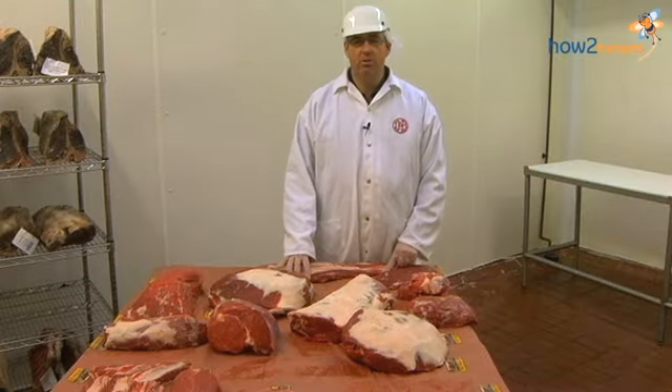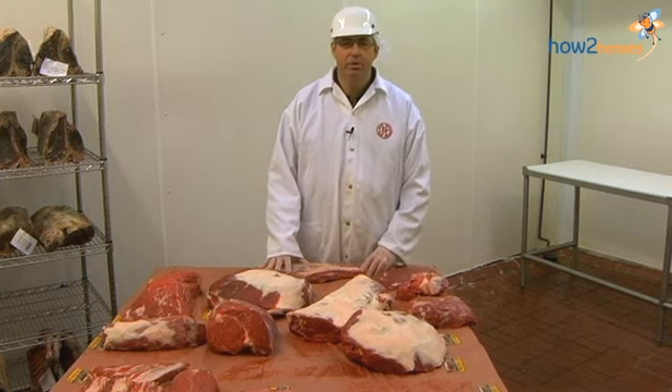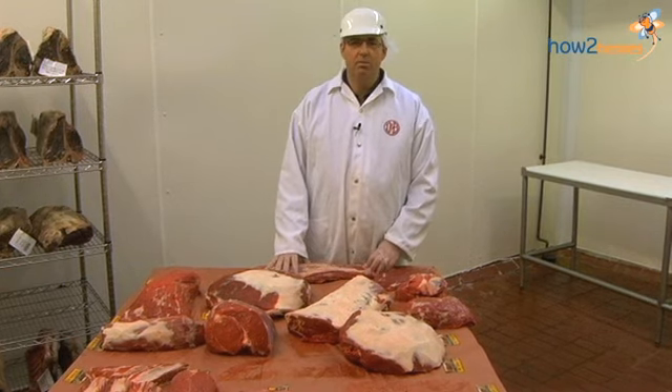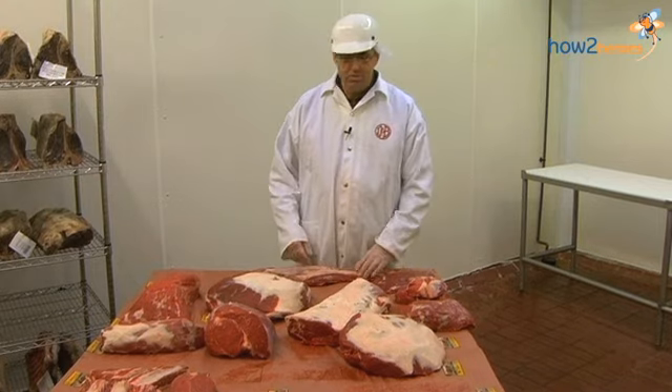Now we're going to talk about the loin and sirloin, and those are probably the most sexy muscles in the animal — what most people are used to seeing in the stores. So that's the most tender pieces and the really steak cuts, so to speak.